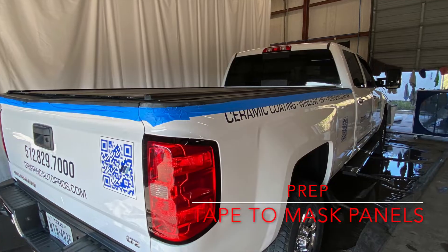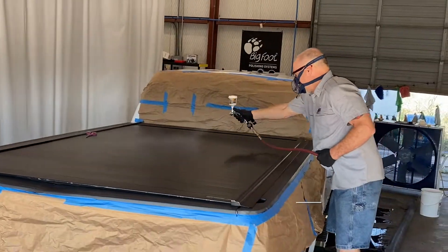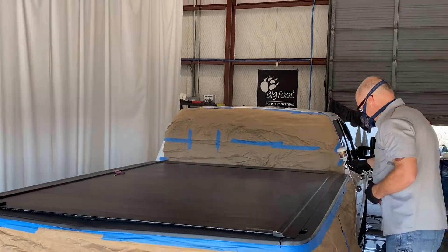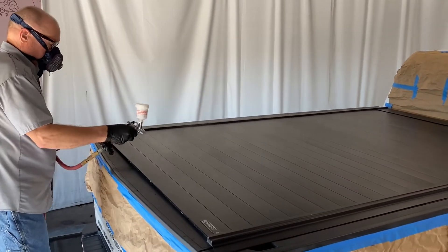The first step is to prep everything so we don't get overspray onto the panels of the truck. Then I'm going to spray the coating directly onto the cover. This is a backtrack cover and it is steel, so the best way to apply it is to spray it on.